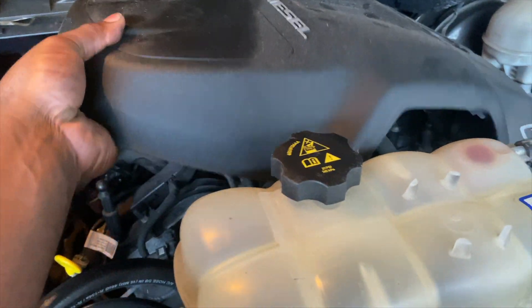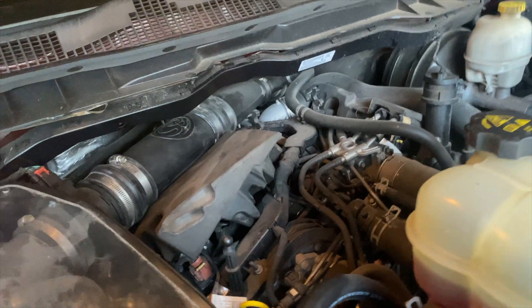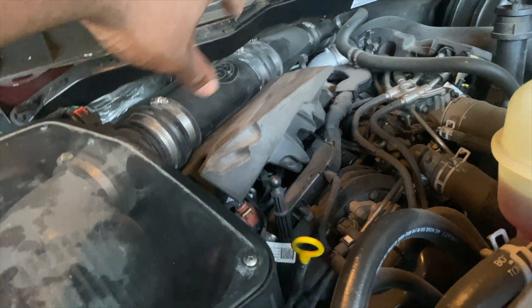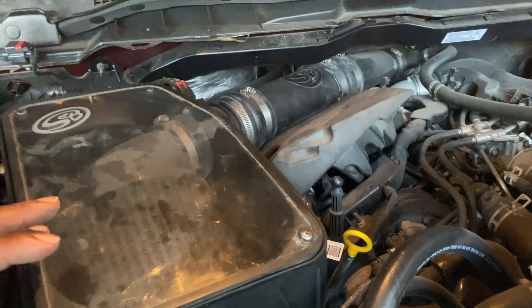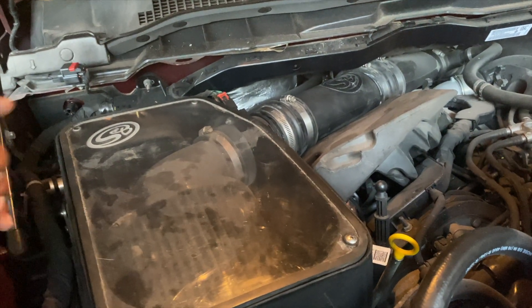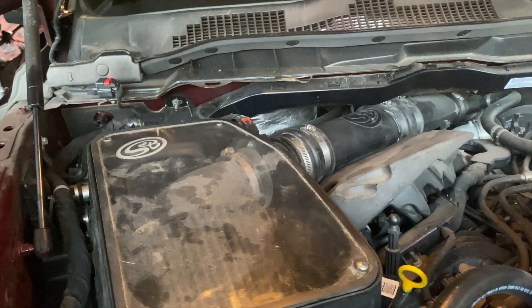We got to take this off, then under here we got to take the intake hose off. We got to get this from under here, and we got to clean the EGR valve. And then there's a sensor that I need to clean as well. I can't do this and hold the phone, so I'm going to get back to y'all.